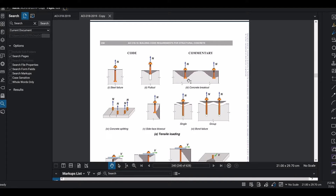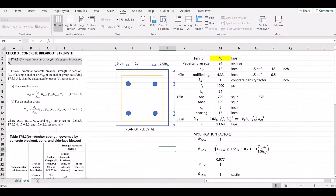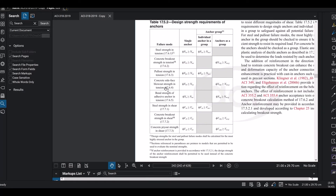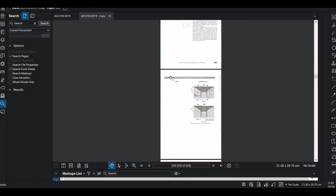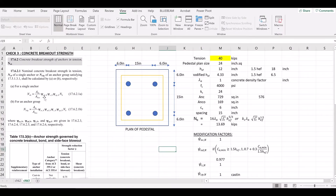In this video, we will check concrete breakout strength. What is the breakout strength? We will check the relevant code for concrete breakout strength — section 1762. There are two formulas: one for a single anchor and one for a group of anchors, and a modification factor applies depending on which case you have.